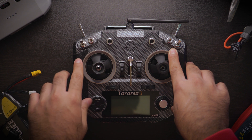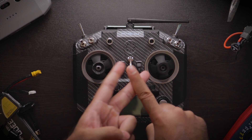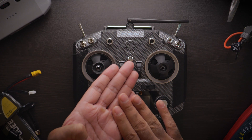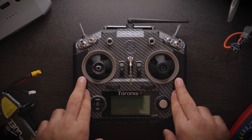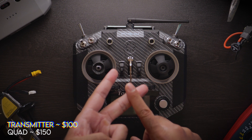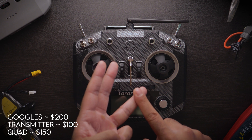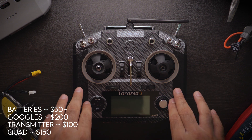With that $500 we're going to be splitting it up into four categories: the transmitter, the goggles, the quad, and a few batteries. Those are the four main things you actually need in order to get up and running in FPV. The quad budget is $150, the transmitter budget is around $100, the FPV goggles at about $200, and a couple of batteries for about $50.